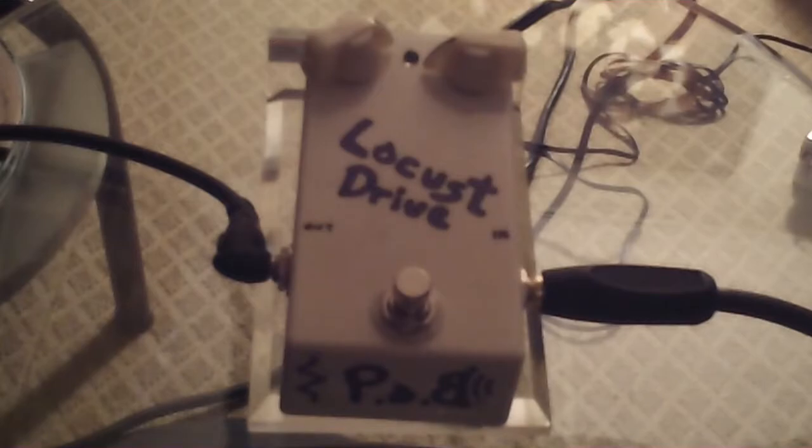It's completely customizable — we'll get into the details of how to order and how to customize it after I play a little bit and give you an idea of how the pedal sounds. Alright, without further ado, here we go — the Locust Drive.